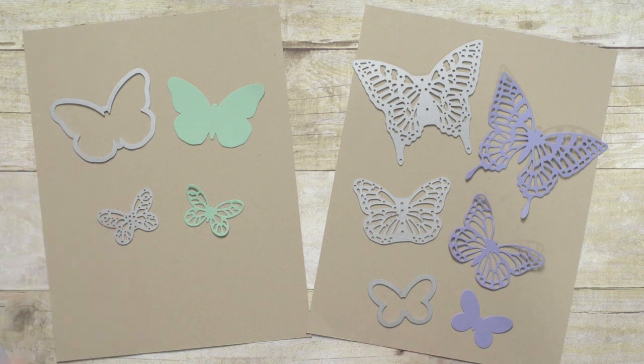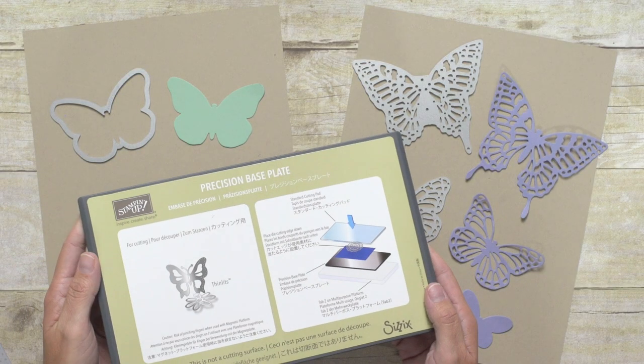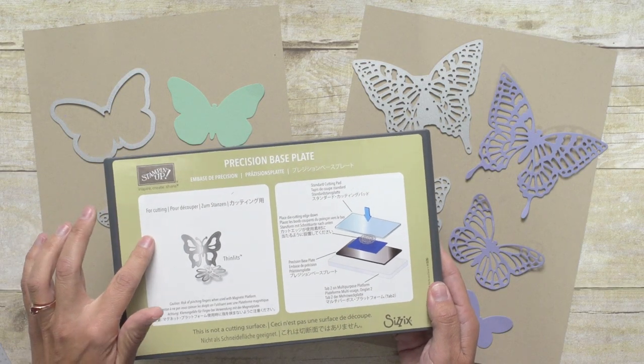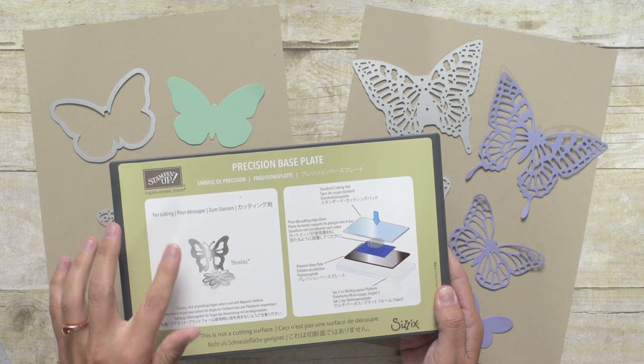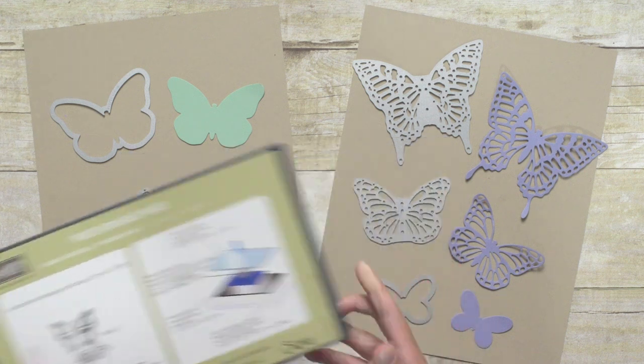For the Framelits, you're always going to use your Magnetic Platform or the Multi-Purpose Platform. And then with the Thinlets, you're going to get the best results if you add the Precision Base Plate. The Precision Base Plate will give you a perfect cut with all those fine details and it also makes it easier to remove your paper from the die after it's cut. So you're definitely going to want to use this with those delicate Butterfly Thinlets.